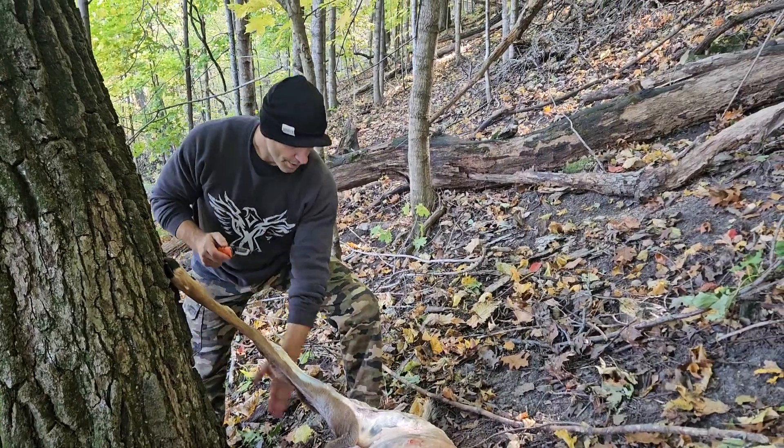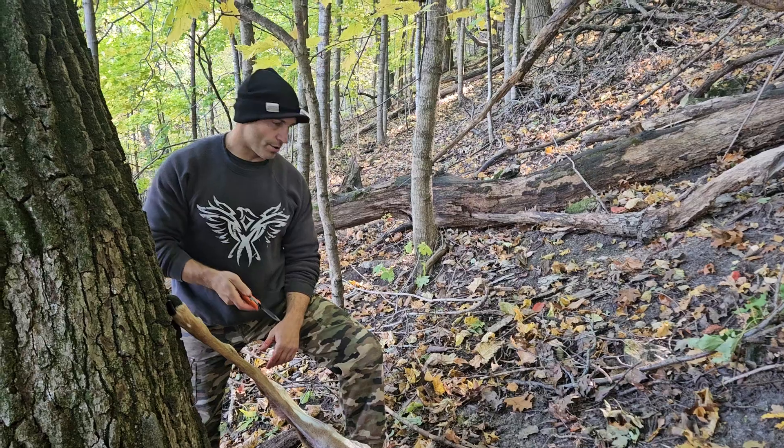I'll get all this skin all the way down and then show how to pull off the hind quarter.